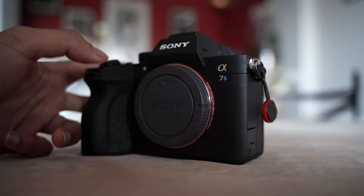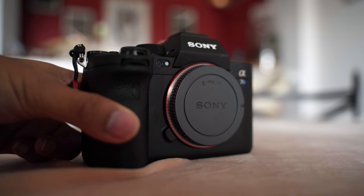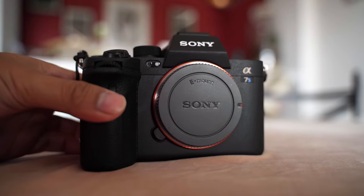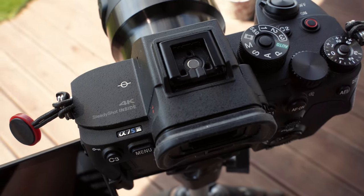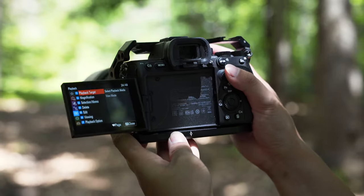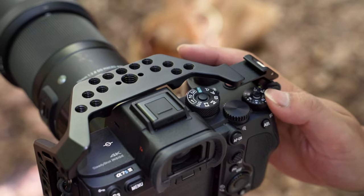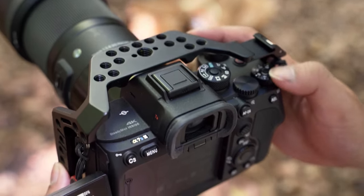The overall feel and build quality of this camera is, as you'd expect, excellent for a camera that costs nearly four grand. The weather sealing is supposedly improved over previous cameras like the A7S2, A7 III, and R3, which are weather resistant but not completely weather sealed. The S3 is not completely weather sealed either, but taking it out in light rain you shouldn't have any major issues, especially if you're using it with a weather sealed lens.